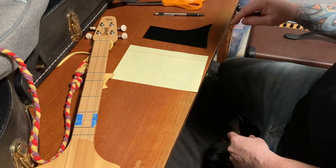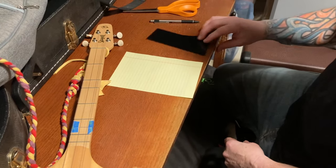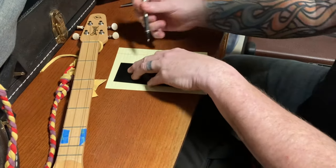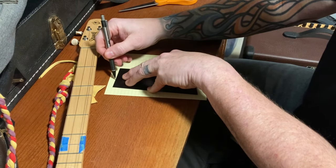All we've got is a scrap, but that's all you need though. I like to trace the scrap out on paper so I can work it out on the Merlin first.